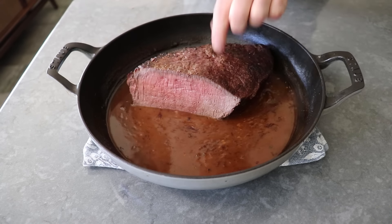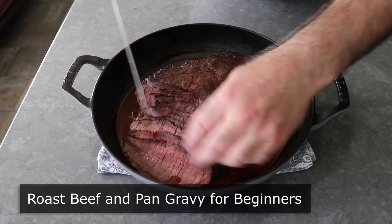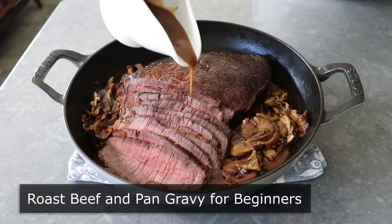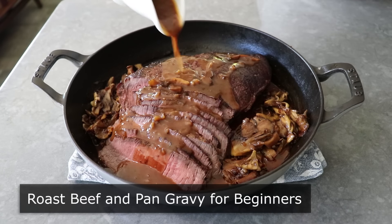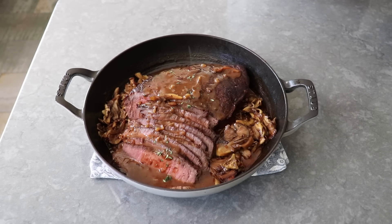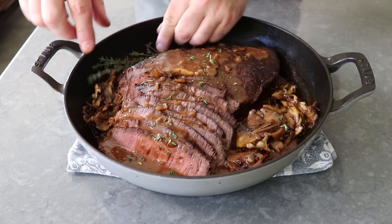Hello, this is Chef John from Foodwishes.com with roast beef and pan gravy for beginners. This easy no-fail method will turn even the cheapest, toughest cuts of beef into something beautifully succulent and tender. It's also going to produce an amazing pan gravy. And the best news is you need no experience or skills to do it.